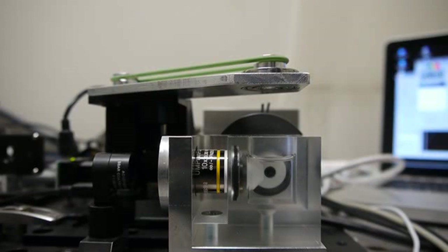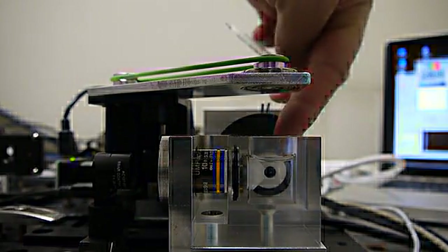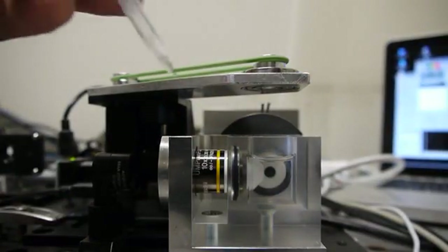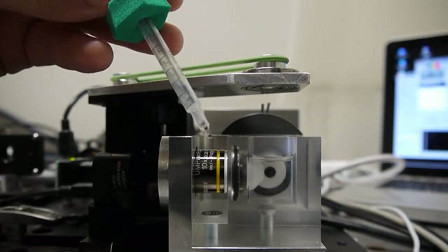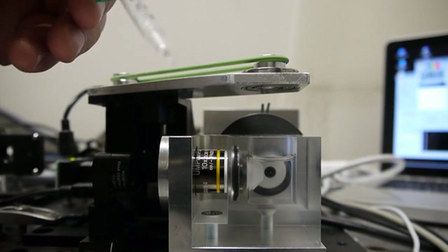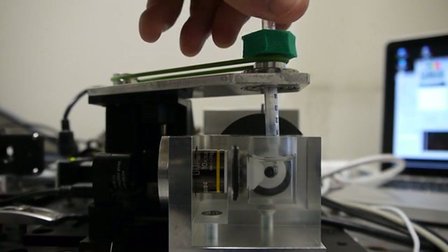Here we see the imaging chamber. What you see directly in front of you is the detection lens, and here is the illumination lens. We have this sample here — this sample has a mirror at the tip and a grid above the mirror. We are going to put it in the direction so that it faces the detection camera, like so.